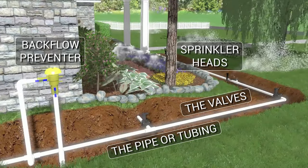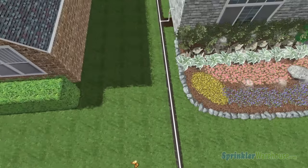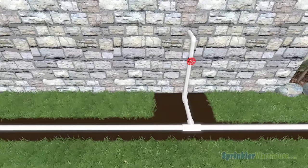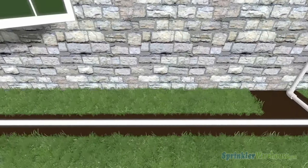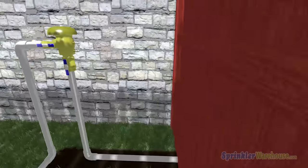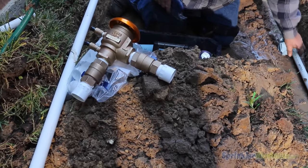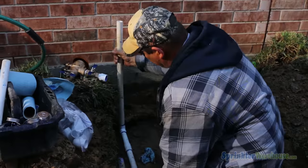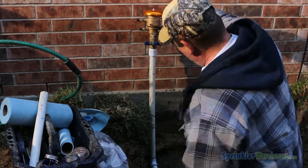Let's start with the water flow. Your water source, whether it's a pump, well, or your local water utility, supplies water to your main line. The main line will branch off to your business or residence and to your irrigation system. PVC pipe will carry your water to a backflow preventer. The purpose of the backflow is to prevent water that may be contaminated inside your sprinkler system from flowing back into your drinking water. It's also usually where you shut off the water to your irrigation system.